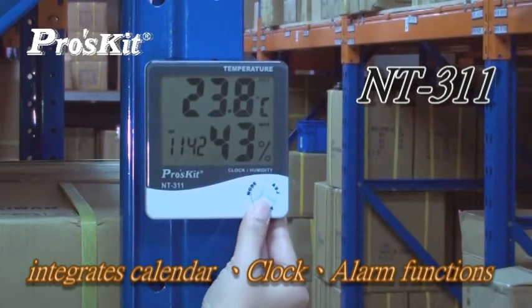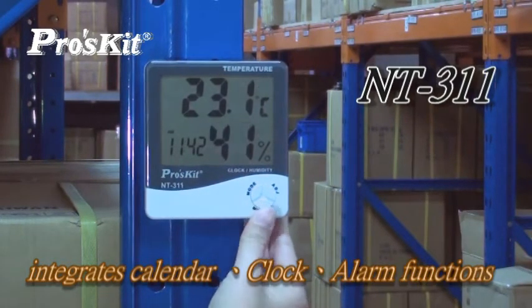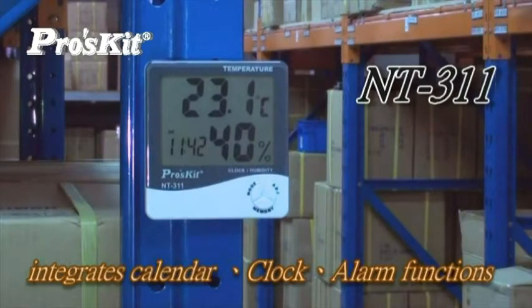NT311 integrates a calendar, clock, and alarm function. It can monitor changes of temperature and humidity.